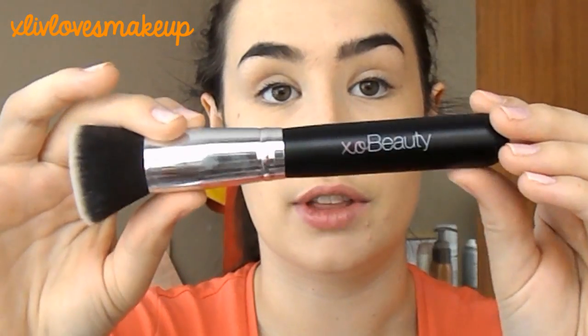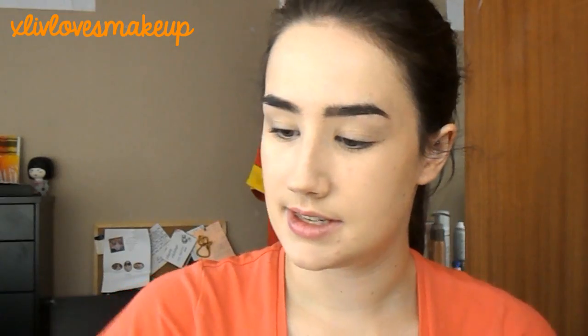In the set you get a round top Kabuki, angled Kabuki, and a pointed Kabuki. I'm really excited because I haven't tried half of these brushes before. Then you've got the 9-piece synthetic brush kit with 4 bigger face brushes and 5 eye brushes — a powder brush, which also has the name of the brush down the bottom, a blush brush, an angled brush, and a pointed foundation brush which I'm going to try.